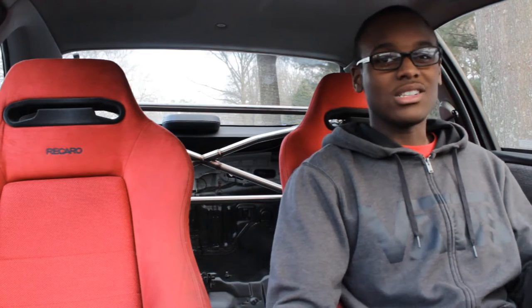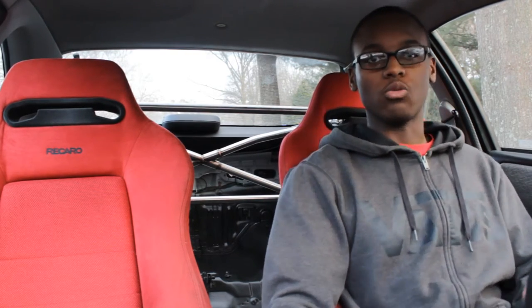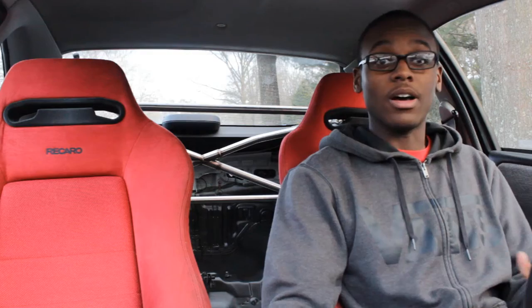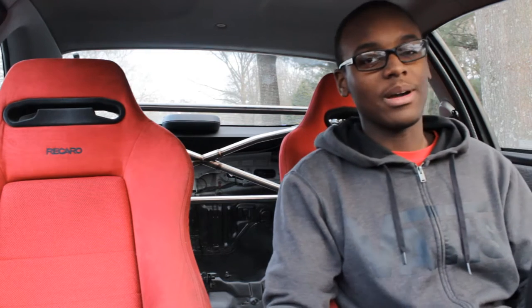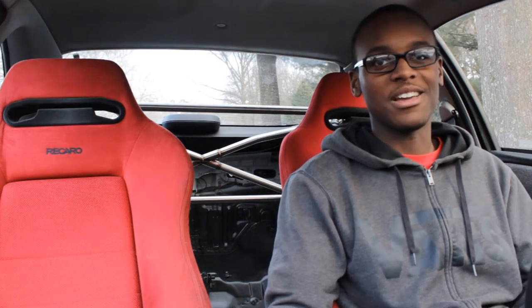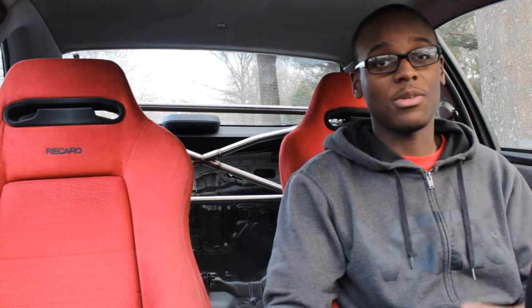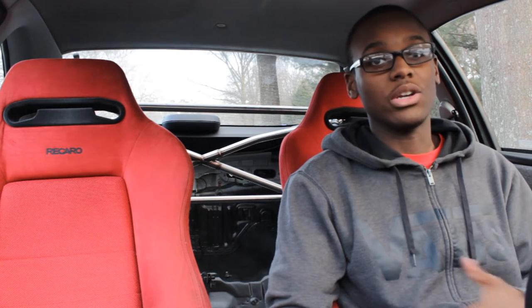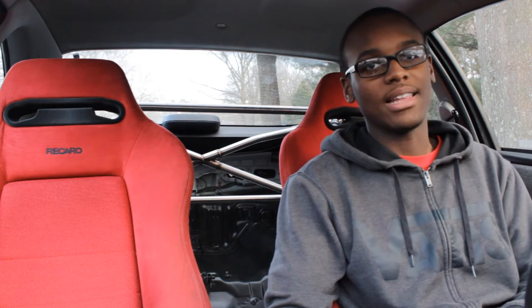My thighs are a little bigger than normal, so I don't really have as much room. That's kind of a downer but I got over it over time. I'm about 5'11", 170 pounds. If you're smaller than me, you're probably going to love these seats. If you're any bigger than me, then that's kind of pushing it.